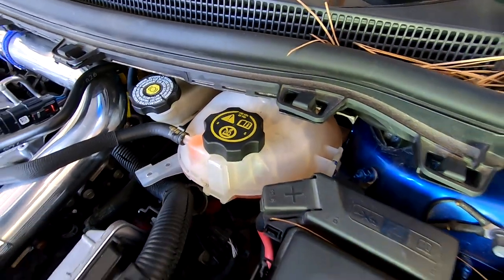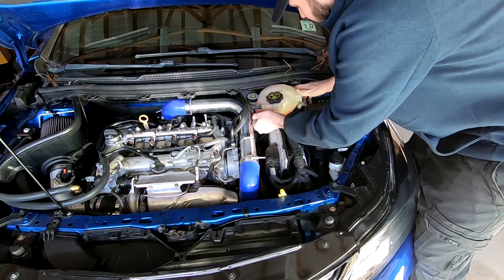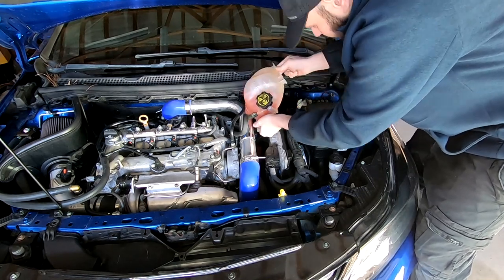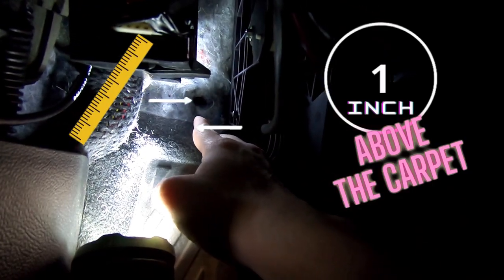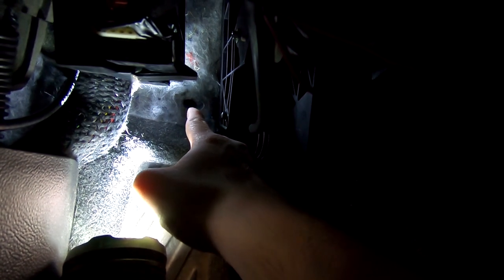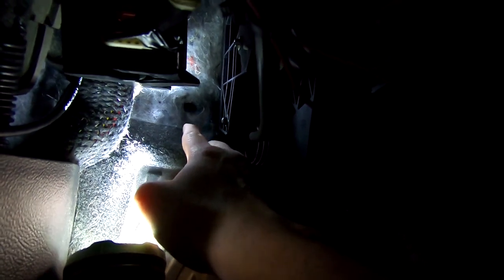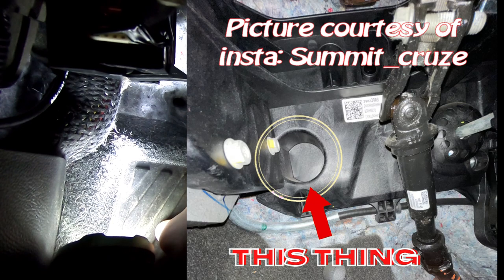My car is a manual, so it was very hard to get through the firewall. I had to actually drill a hole right there for my boost gauge hose, then made it bigger to fit both the boost gauge hose and the wires for the air-fuel ratio gauge through the same hole. If you have an automatic, you can go right to where the linkages for the clutch are — there's a big rubber grommet you can use. But for a manual you may need to drill. There are other places through the firewall you can go, but this one has worked great.